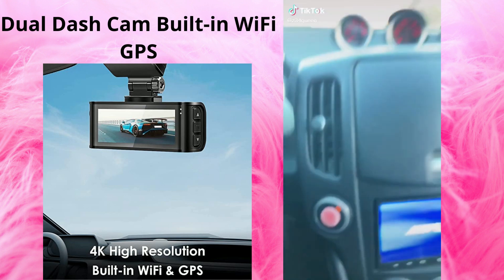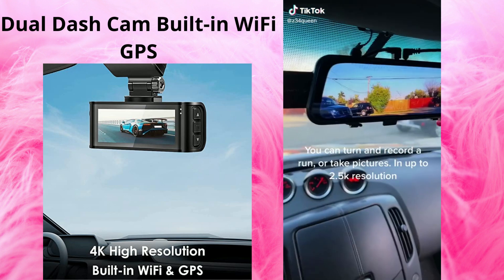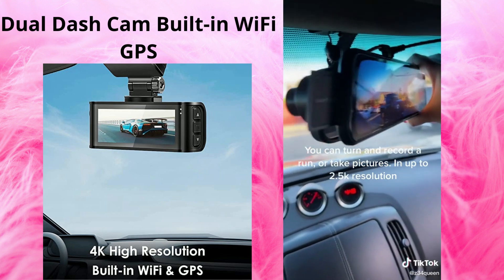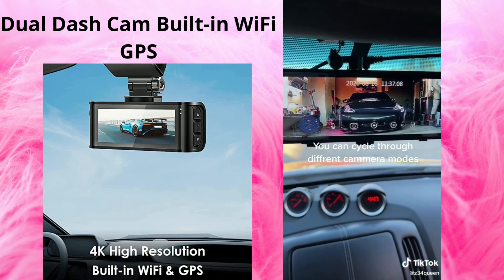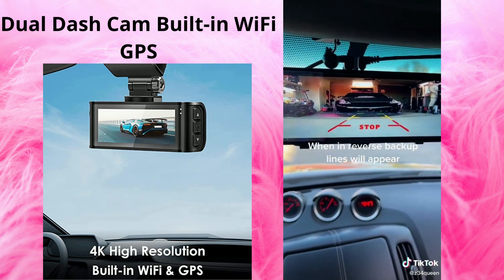Welcome to the review. You can turn and record a run or take pictures in up to 2.5K resolution. You can cycle through different camera modes. When in reverse, backup lines will appear.